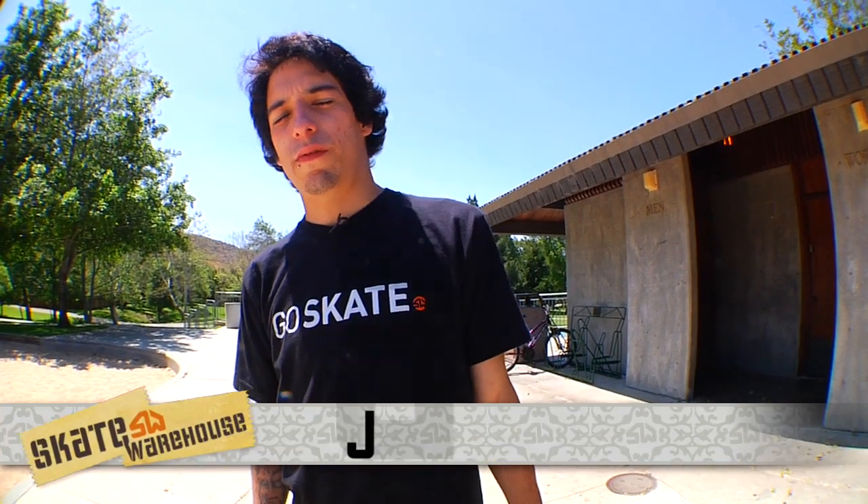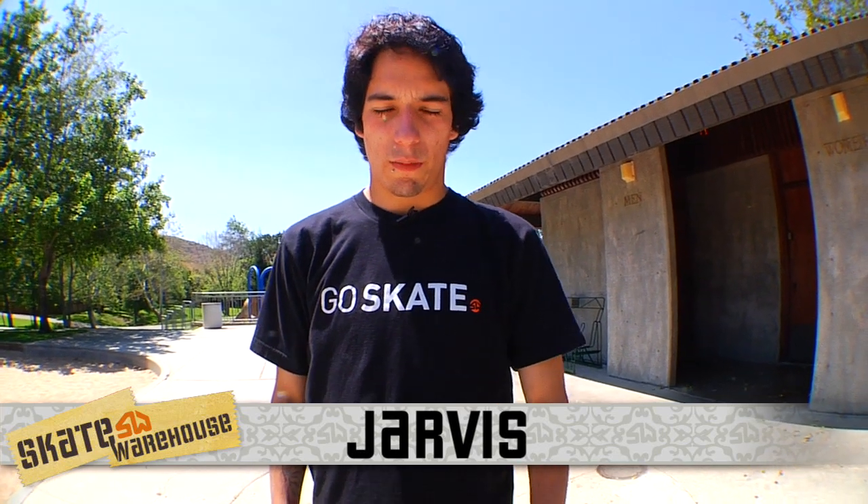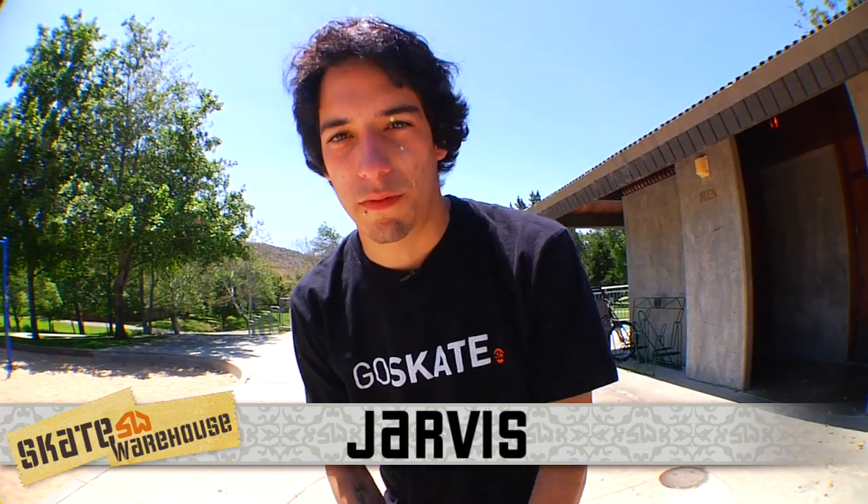What's up guys and girls? Jarvis here for Skate Warehouse and today we're at Meadow Park and I'm going to be teaching you how to frontside flip.